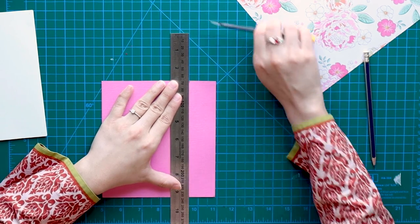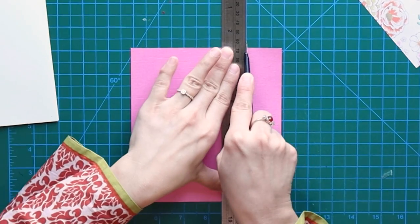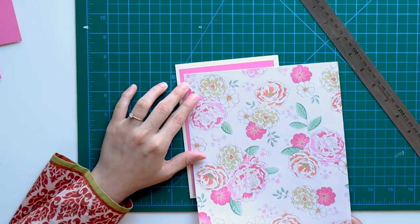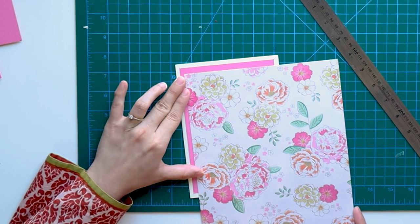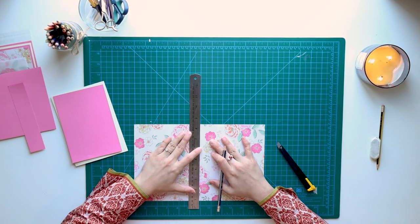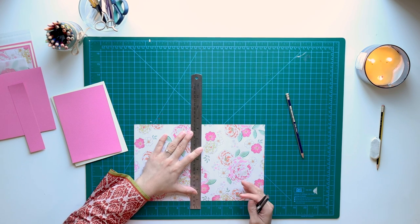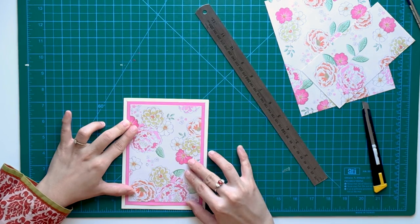Be very careful that your paper is positioned correctly and you cut it straight. Now we'll cut it like this too. In the background, we'll leave half a centimeter so that it shows a pink background. You can take any pattern paper — it's your card, it's your choice. You can use any color or any pattern paper, no problem. My cardstock is now cut.